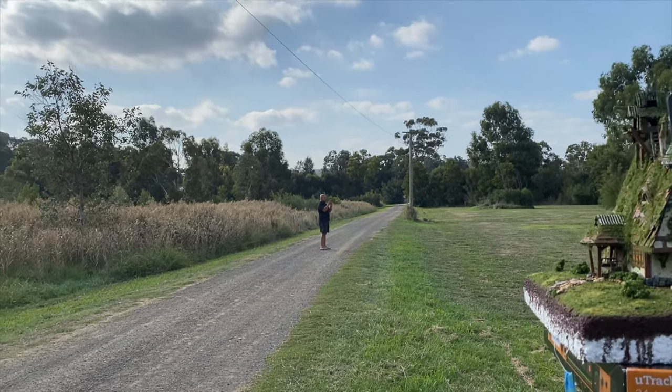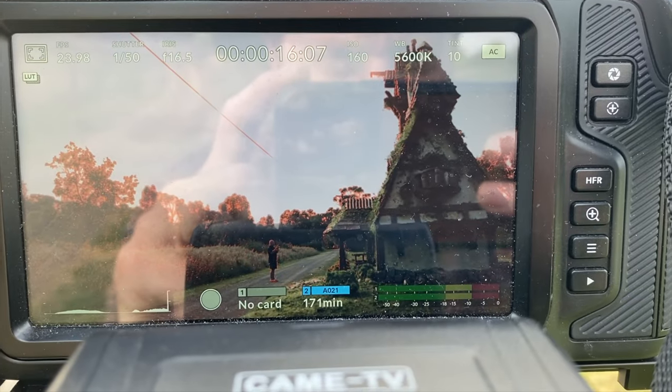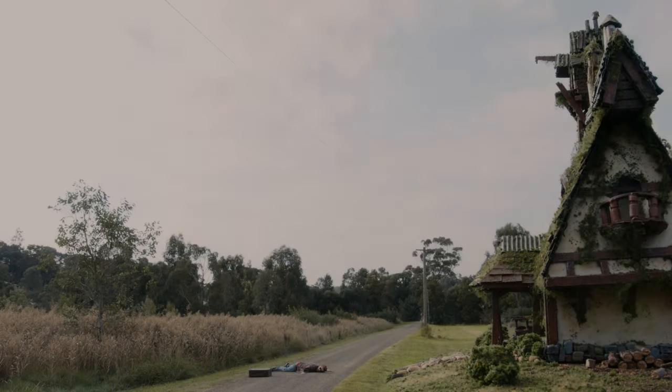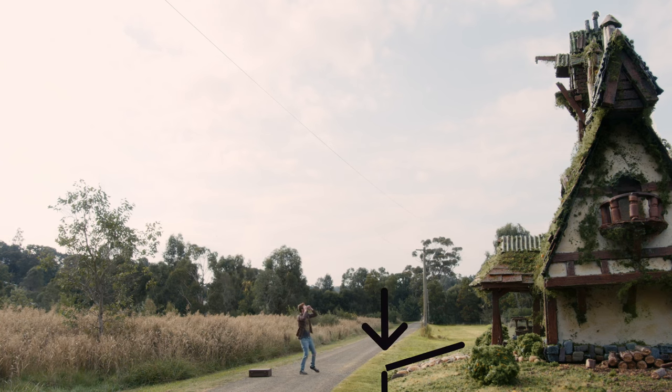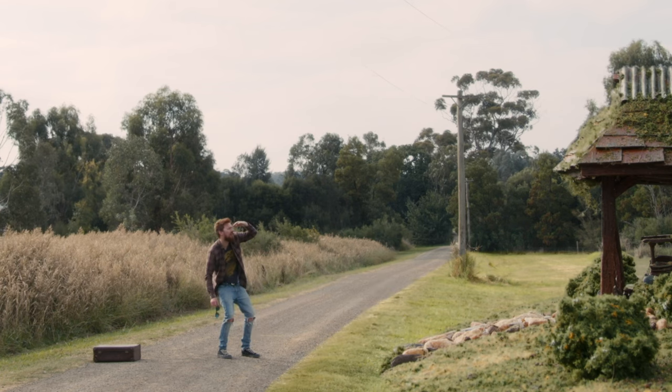Then it was just a matter of acting it out. It was quite hard to really sell it that you're looking at an actual house in front of you when really you're looking at nothing. If we go back to the opening scene, we'll have a look at where the corner of the model ends and the real grass begins — the arrow is pointing right at the corner of the model. If I zoom in here, you can see how we've matched the fake grass to the real grass. I think that's come up pretty well.